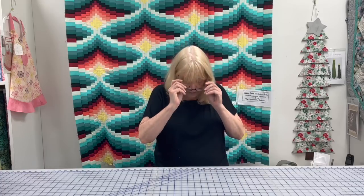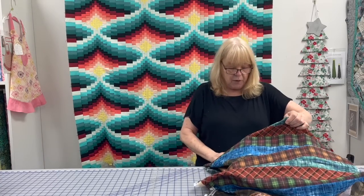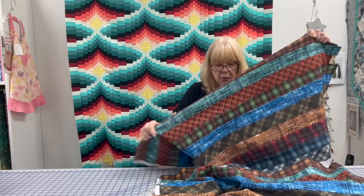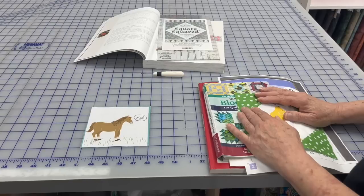Before we get to that, let's start with my customer who gives me her scraps. This past week she came in with these leftover strip sets from a project she had done, and I know exactly what I'm going to do with it — a Project Linus quilt. I'd love to hear what you folks would do with it, and hopefully next week I'll show you what I've done.